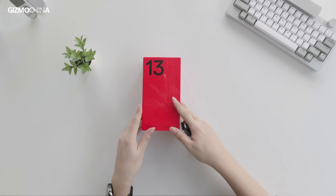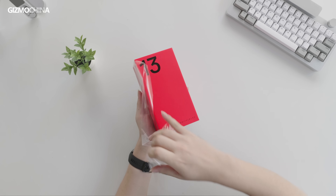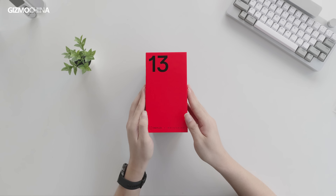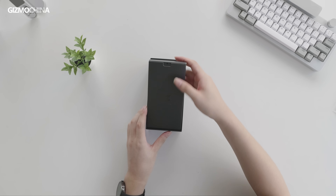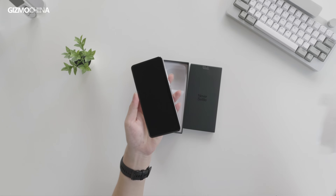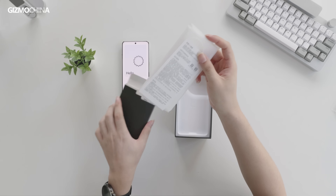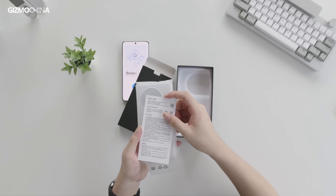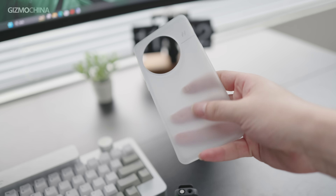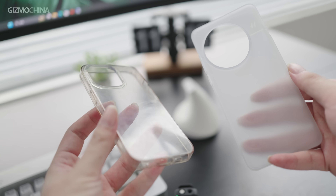This is the packaging box for the OnePlus 13. Let's remove the plastic wrap and gently open it. We see the Never Settle slogan as always. There's a warranty card and a frosted semi-transparent silicone case. Compared to regular transparent silicone cases, it feels much better in hand and doesn't collect fingerprints and oil easily.